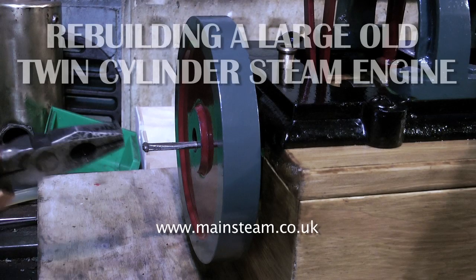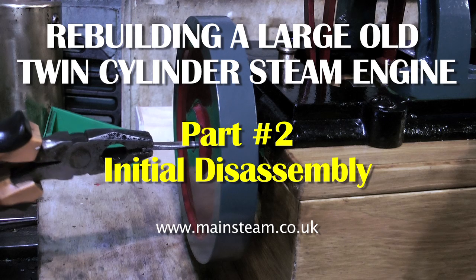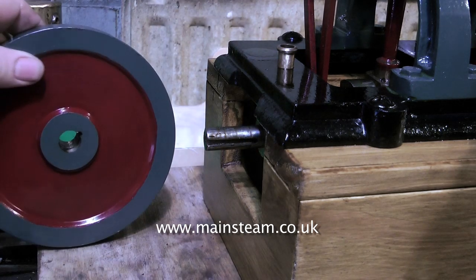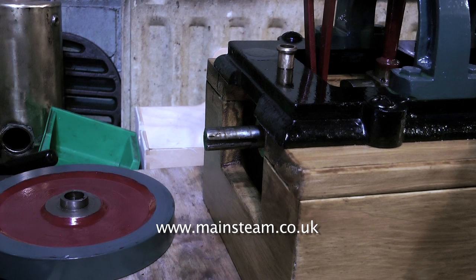Rebuilding a large old twin-cylinder steam engine — this is part two, the initial disassembly. The first thing to go is this rough piece of metal that is stuck in the keyway on the flywheel. The keyway on the flywheel and the keyway on the crankshaft don't match anyway — this flywheel is from a different engine.